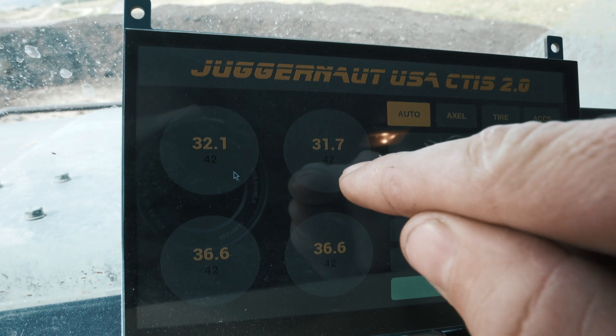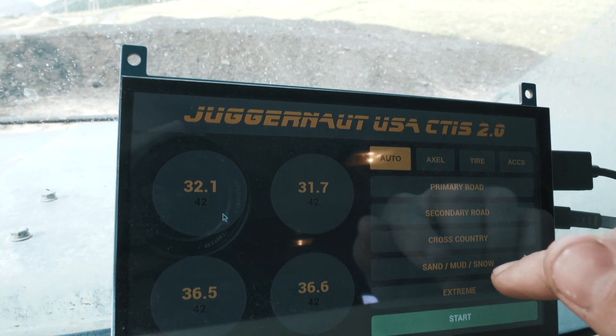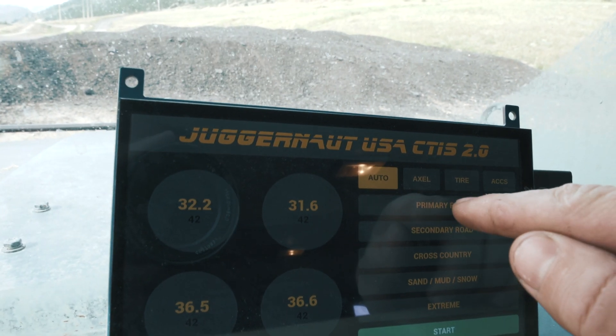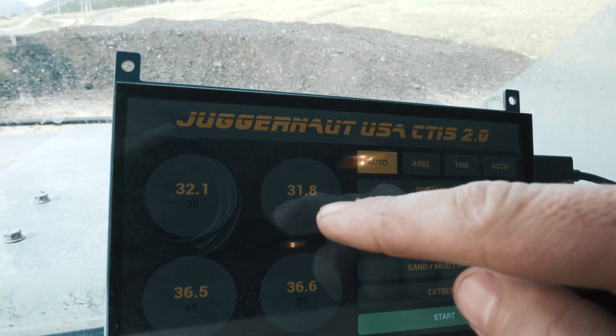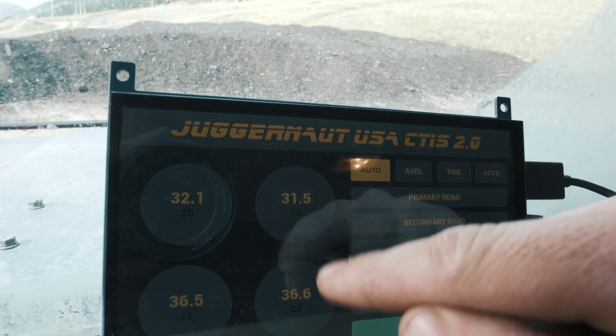Essentially you have your ideal and your actual pressure, and then you have five set pressures that are quick settings that you can edit. So like if we hit primary road, it goes 30, 35, or if you hit cross country, it goes 20, 22.